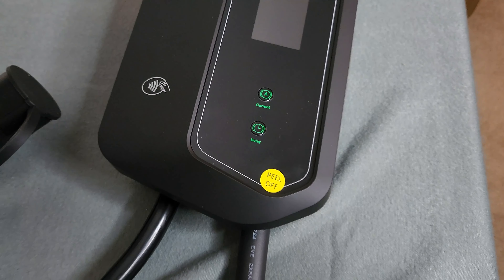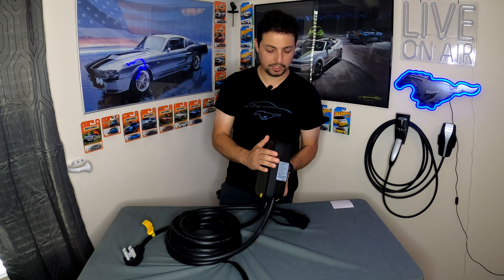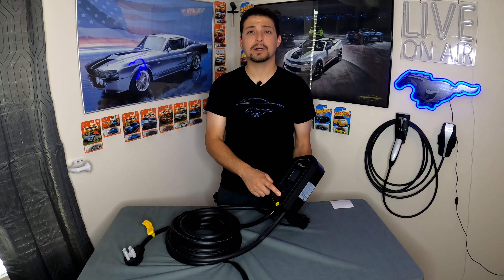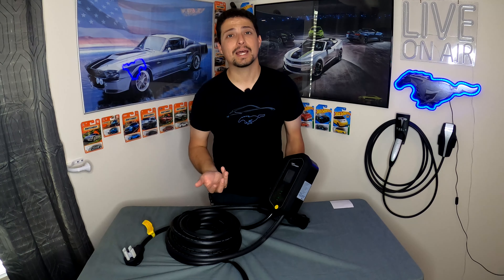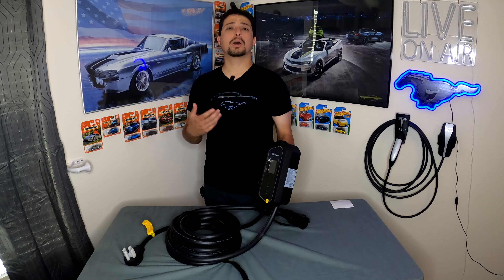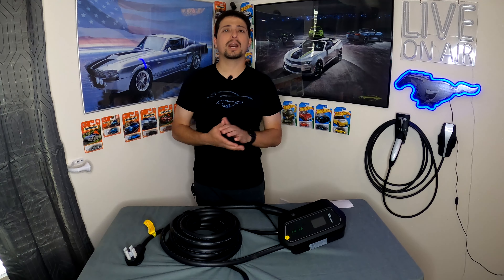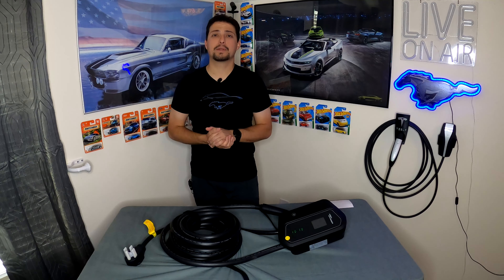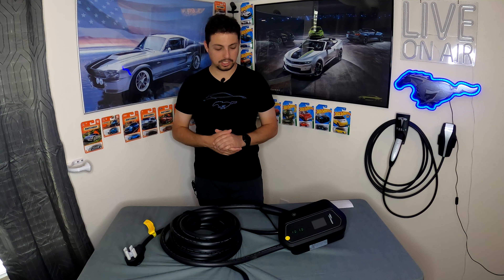The charger has two buttons on the front: a current button that lets you adjust the output current on the fly, and a delay button. For those who live in areas where electricity is cheaper at night — say you come home at 5 or 6 o'clock but don't want to start charging until 9 or 10 — you can hit the delay button and it will delay charging for a set period of time.